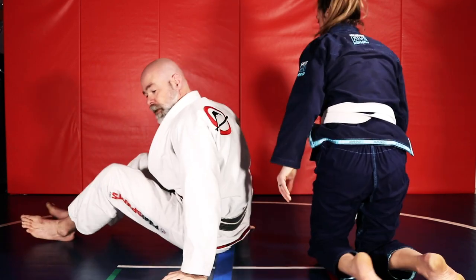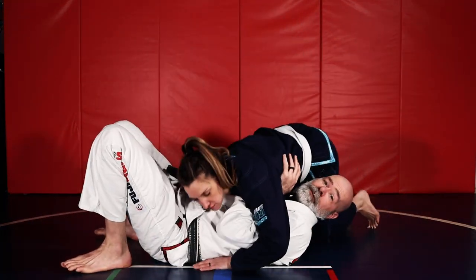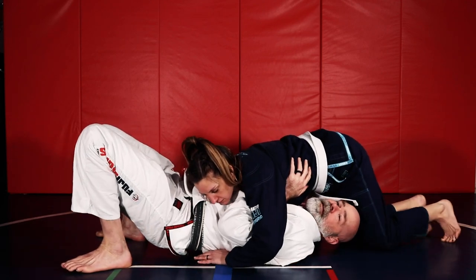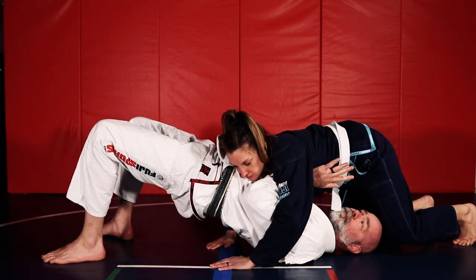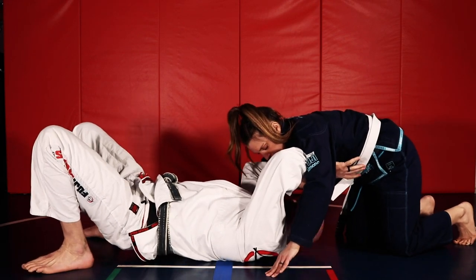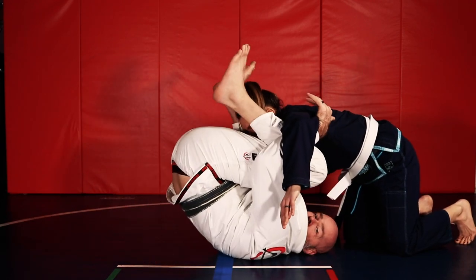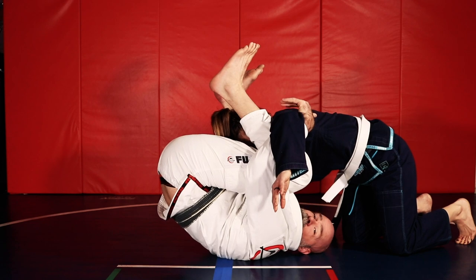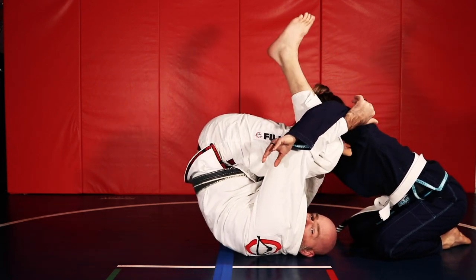Now you can start from north-south if you're able to make the space. If they're in north-south and my elbows are on the inside, I can bridge my hips up, leave my arms there, then shoot my hips down — pulling my heels to my butt — to create some space. Both of my knees can come in. If she sits back and doesn't want to go over top of me, I proceed to the next step.